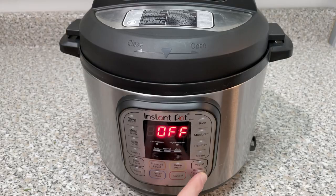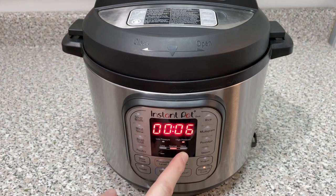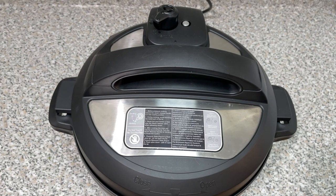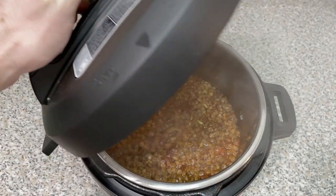We're now going to allow this to cook on high pressure for 18 minutes. Once your 18 minutes is up, carefully release the pressure by pushing the release valve towards venting. Once all the pressure is removed, the float valve will drop — then remove the lid.